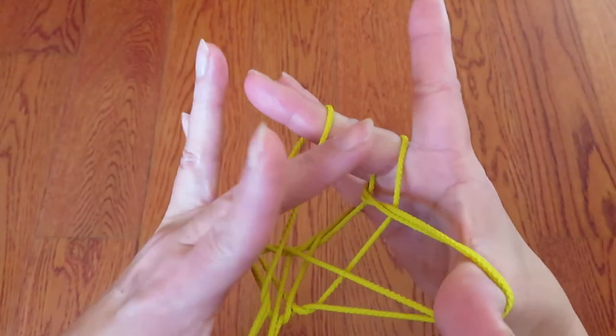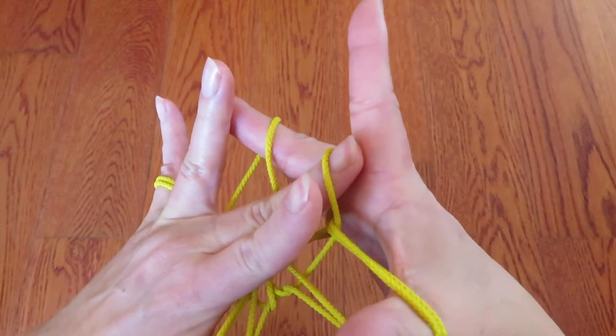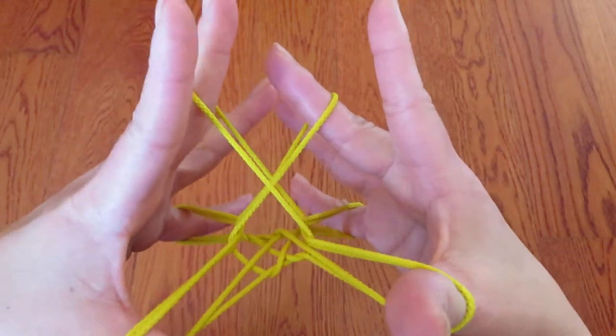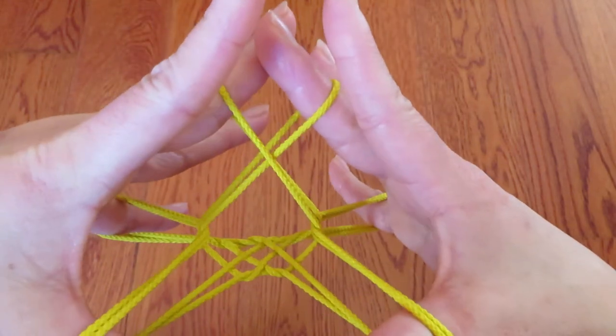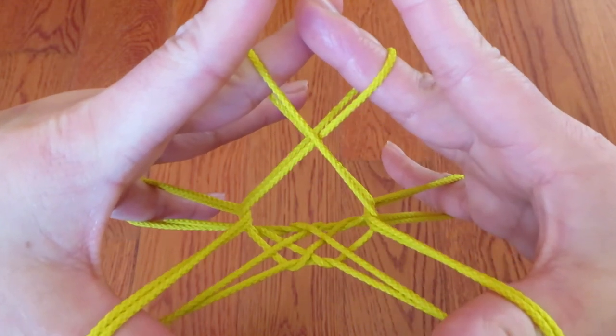And with the left hand middle finger, in the same way, pick this string around the right hand middle finger and slowly take it off. And kind of stretch a little bit. And tada — it's a chestnut!